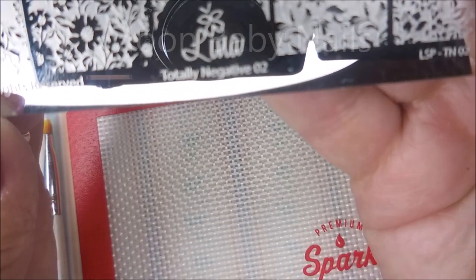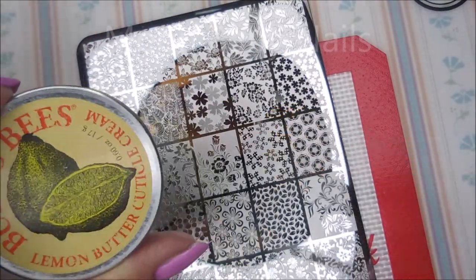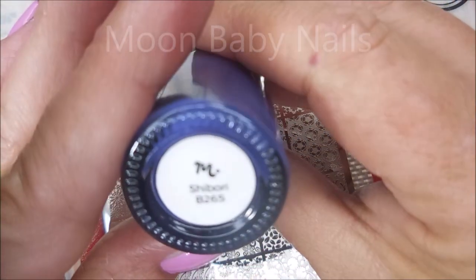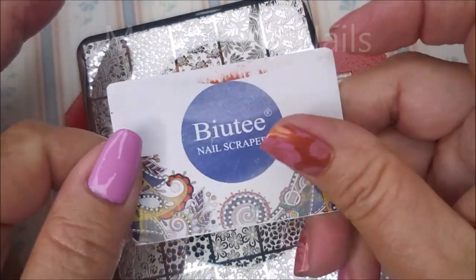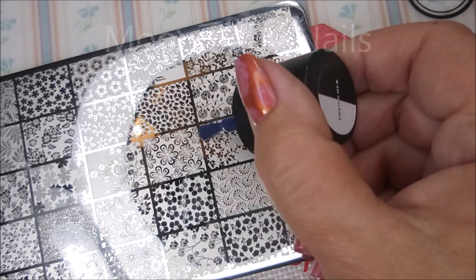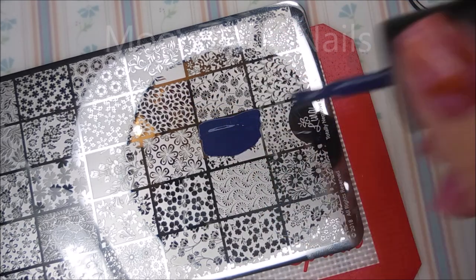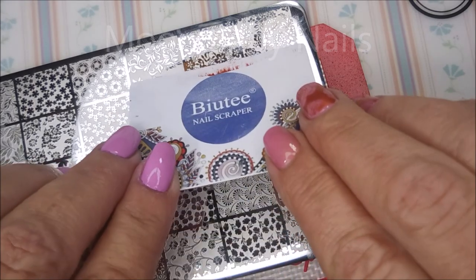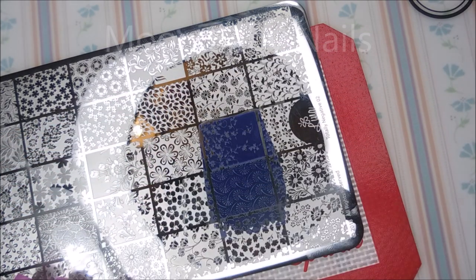I'm all dried and now we're going to add some nail art using this Lena Totally Negative O2 plate. I have no idea what image I'm going to use yet. I have applied Burt's Bees with a little brush around the nails that I'll be stamping on today. I'll be stamping with Maniology — what is this — Shibori, kind of a blurple, maybe more blue. I'll be using my monocle stamper and my beauty scraper. I've decided to use this image right here. This is a negative space image so there is a lot of open spots, and I normally try to cover up the whole image and am very careful with my scraping.